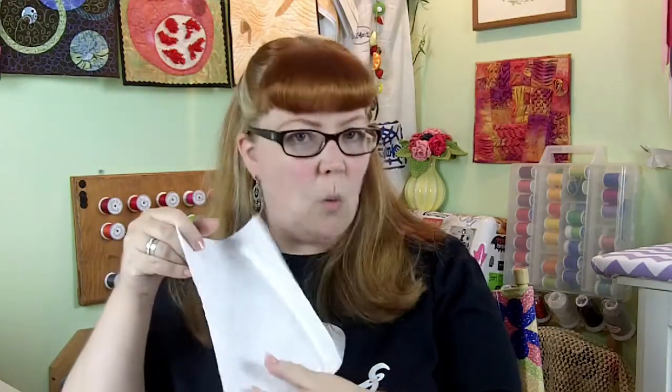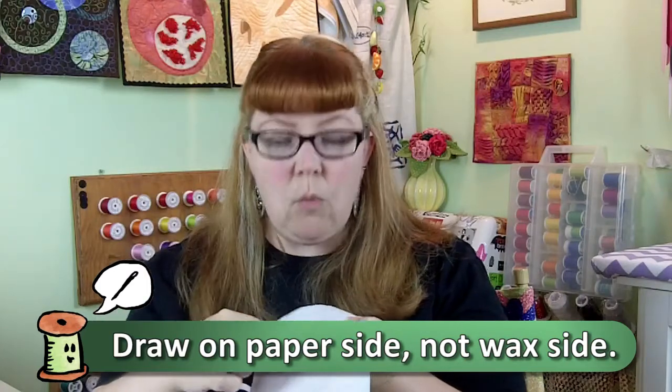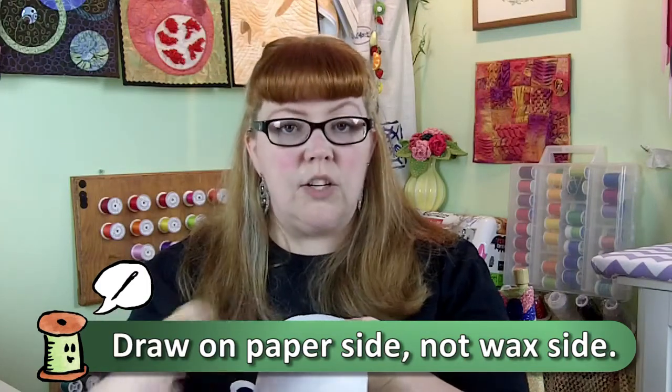Now if you're not familiar with freezer paper, that's the stuff you find in the wrap section — where the Saran wrap and the tinfoil is — that's where you're going to find the freezer paper. Freezer paper comes with both a paper side and a waxy side. You're going to draw your design on the paper side and cut away all the parts that you're going to actually paint through.